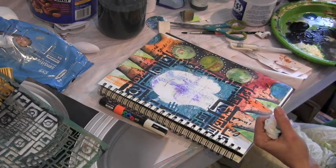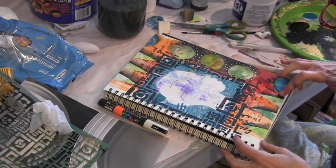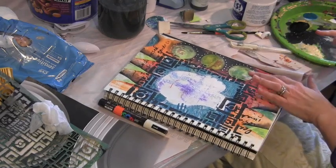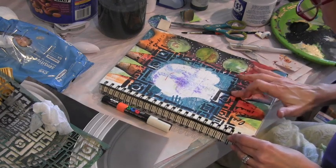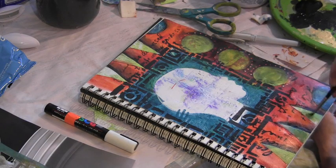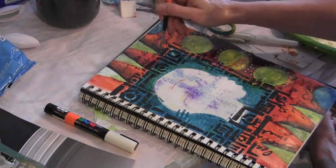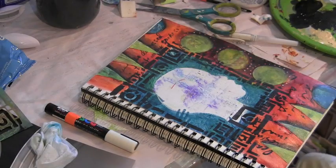I feel like the orange is too light, so I'm using glazing medium and orange fluid acrylic paint, mixing it together with my fingers and just rubbing it into the paper. That makes me feel like there needs to be a little bit more black around the triangle, so I do that as well.